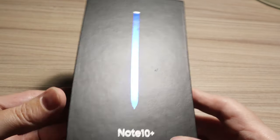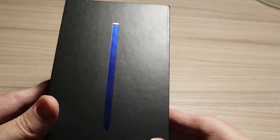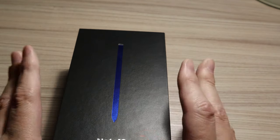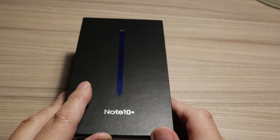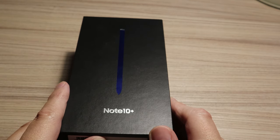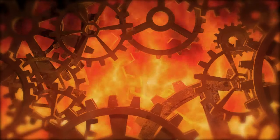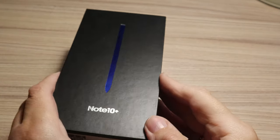So let's open the box and see the phone itself, and then compare this phone — Galaxy Note 10 Plus — with the Galaxy S10 Plus. So let's open the box.